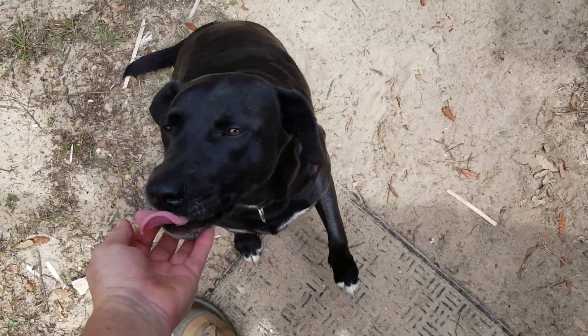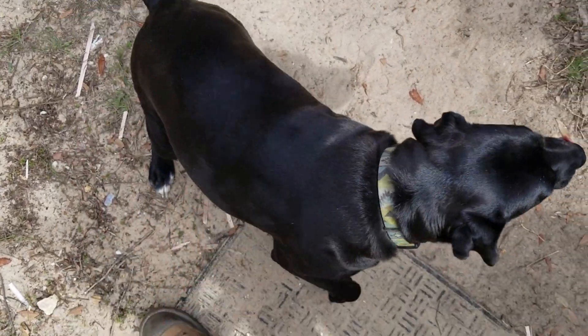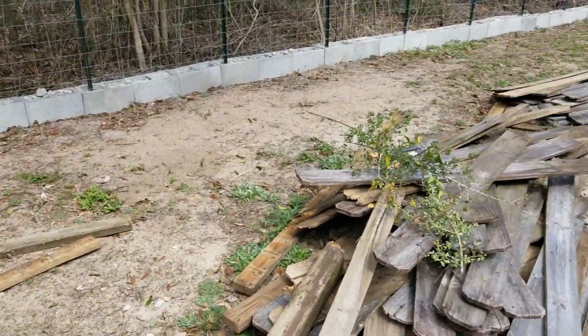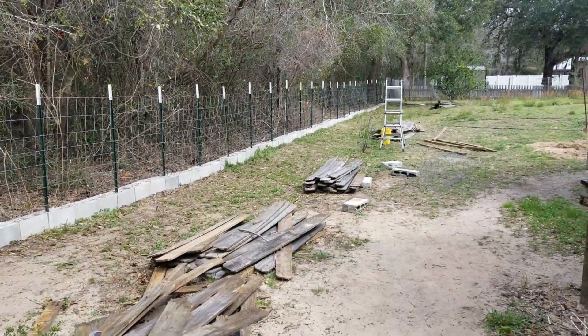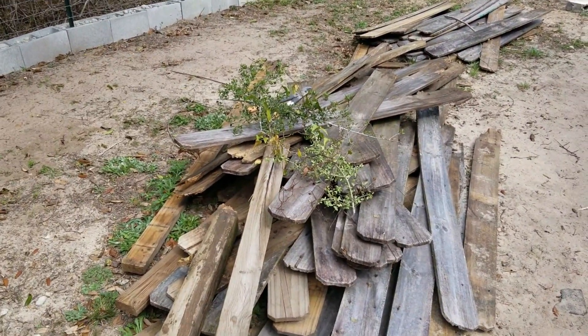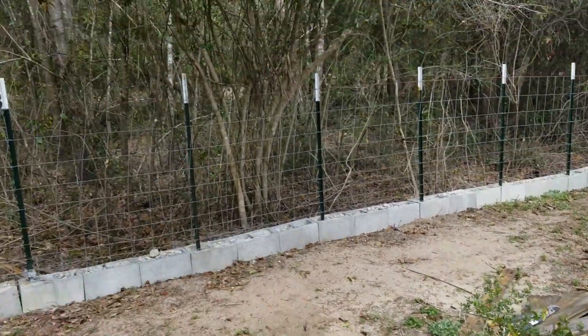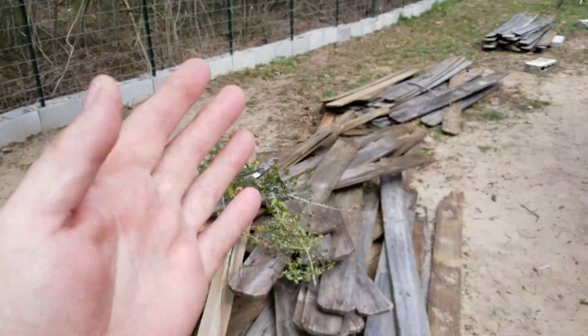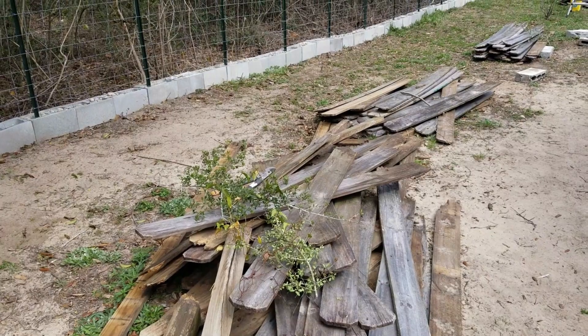Scout, look at me — who's a sweet girl? So I've been rebuilding the fence. If you're one of my faithful viewers, you know that the privacy fence that used to run all along here was taken down by Hurricane Sally.